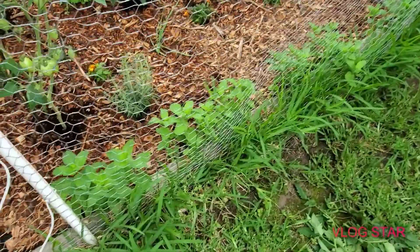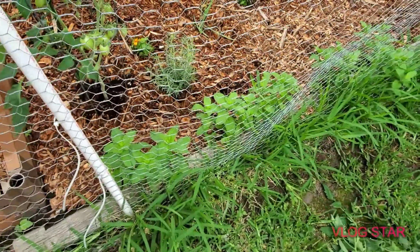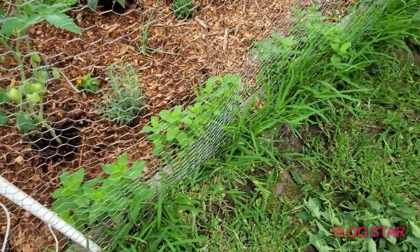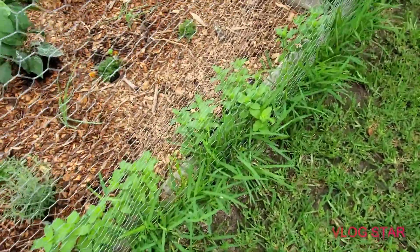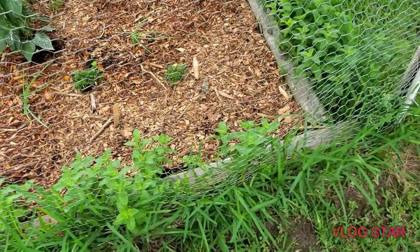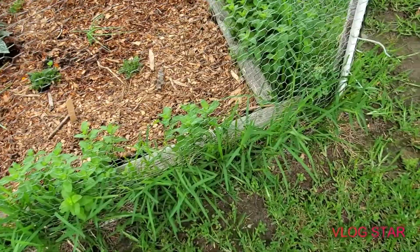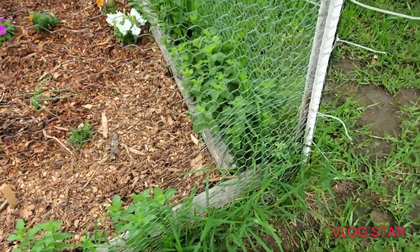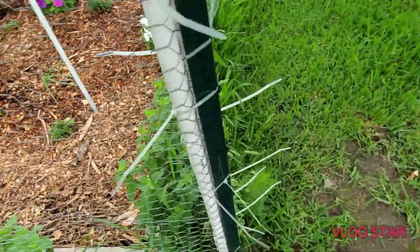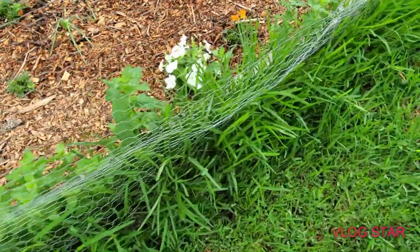And as you can see, my menace — aka my mint. I like mint, don't get me wrong, but I was not expecting it to go the way it did. It's a very vigorous grower; it tries to find any way it can to pop up. It's just like a weed. It's best to grow in containers in my opinion, because it will take over your garden. And this is what I planted last year — it just came back.